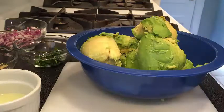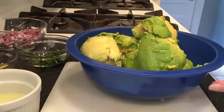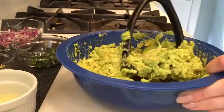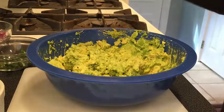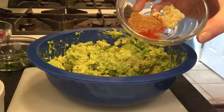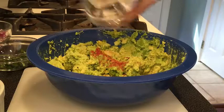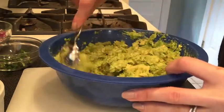I like using the potato masher because I like my guacamole to be chunky. Using some muscle, we're just going to start smashing. You can see this is really easy to work with. Next, we're going to add all of our ingredients. I like to add the teaspoon of cumin, the teaspoon of cayenne, and the one clove of garlic — put all that in there. We're mixing in our spices and garlic.